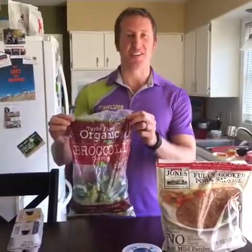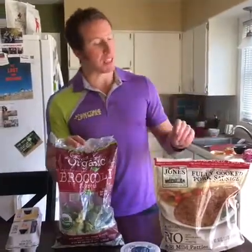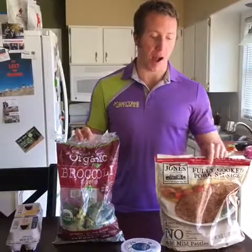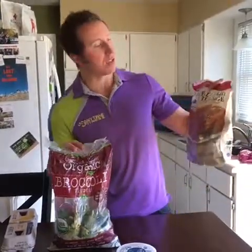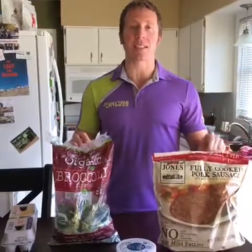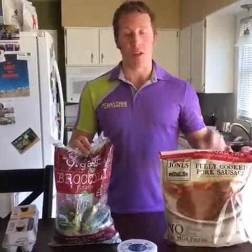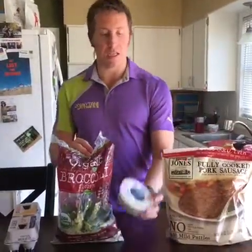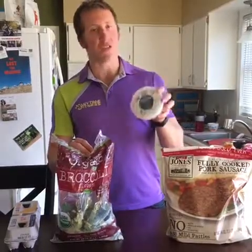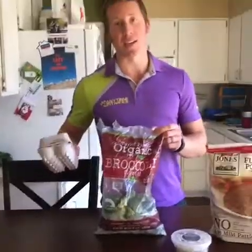So here is the famous broccoli that just fell, whatever. All you need is four ingredients. Specifically, I highly recommend this pork sausage that you can get at Costco in bulk. It is 16 grams of fat, no carbs, only five grams of protein — perfect for Keto. The other thing you'll need is blue cheese, just five ounces. You'll need two cups of broccoli and a dozen eggs.